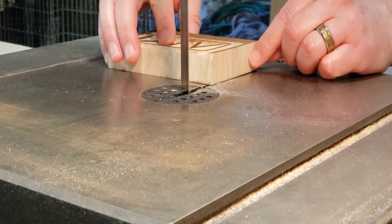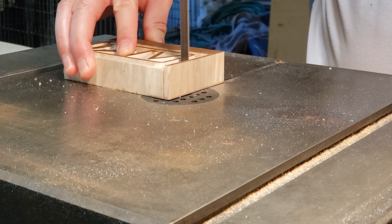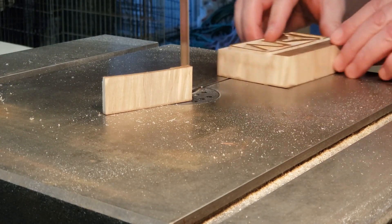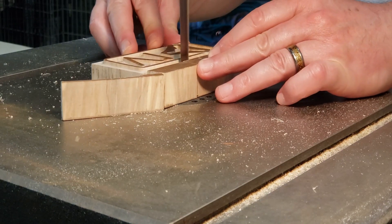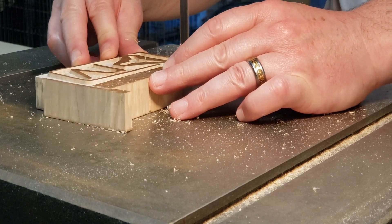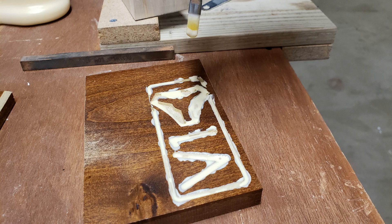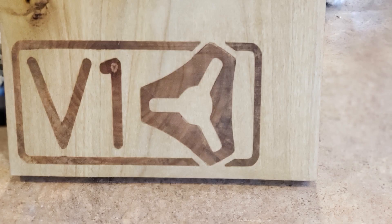Once both parts are CNC routed, I take the male part over to the bandsaw and just cut off the waste wood so the two parts will fit together. Once that's done it's just a matter of gluing the two pieces together, making sure they're held in place and clamping them. I put them in the vise, clamped up nice and tight, and left them overnight to dry — and then the outcome is as you see here.